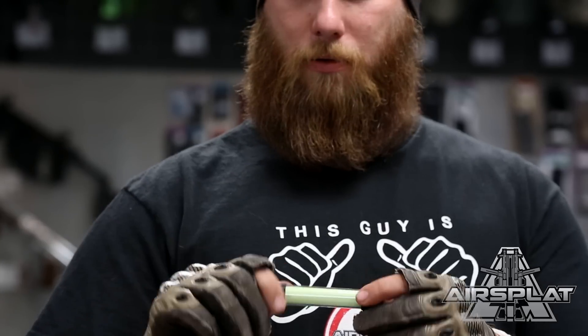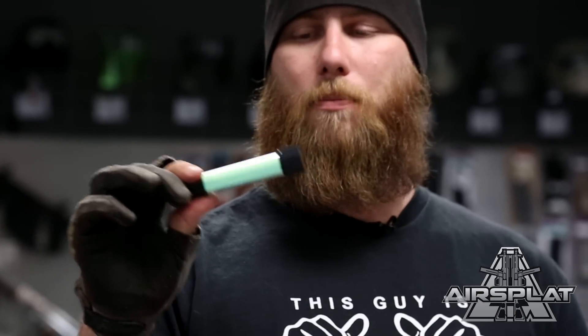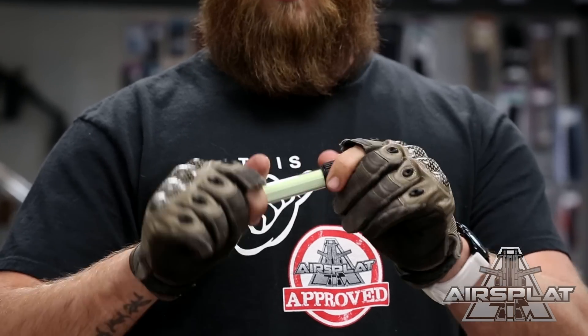Another thing we have that's good for marking is a battery-powered chem light — just a battery-powered light. You can't really see it in this light because it's so bright, but it does light up in a greenish color. Really easy to turn on and off: just twist off, twist back on, twist it all the way off to change out or remove the batteries. Good for marking yourself, marking objectives — anything you'd normally use a real chem light for in a Milsim game. And it's reusable. Unlike real chem lights that say they last 12 hours but only last about two, this will last as long as the batteries do.